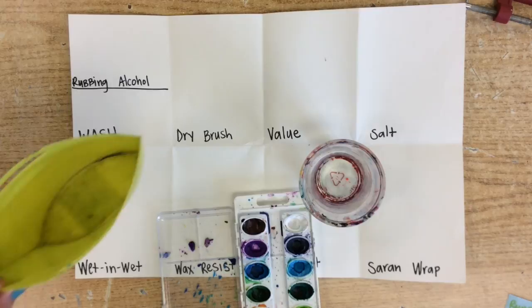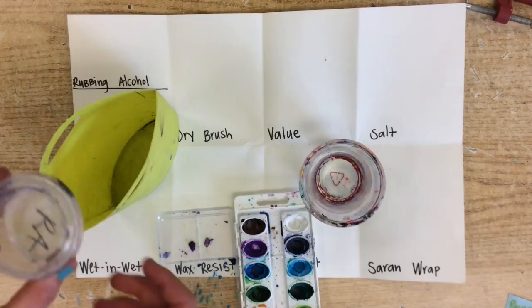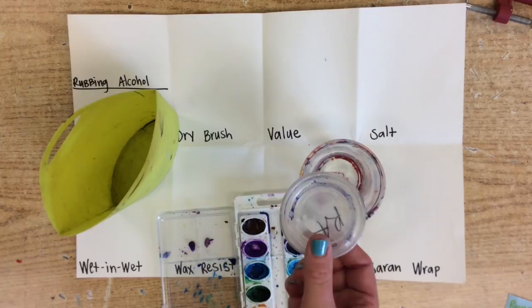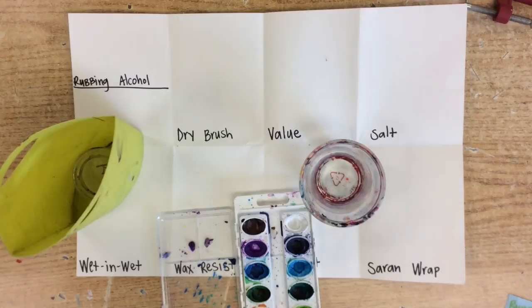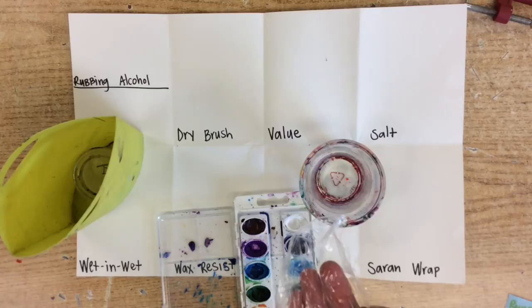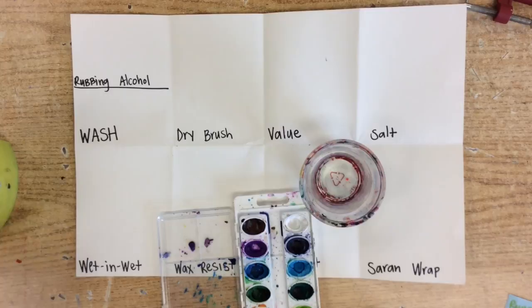Also at your table there will be some sort of container — it might just be a little tub. In here you will find a little container that says 'RA' on it, and that stands for rubbing alcohol. You will use that when we are ready for it. You should also find a little piece of saran wrap in there — it'll just be a big piece, so split those up between you and your table. Then we should be ready to roll.